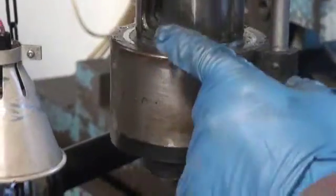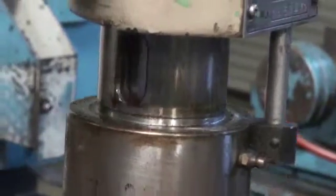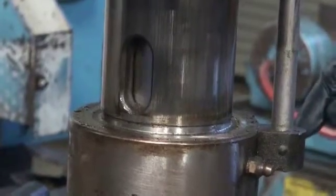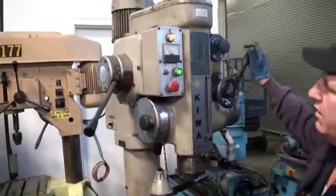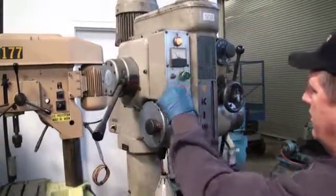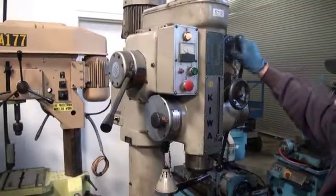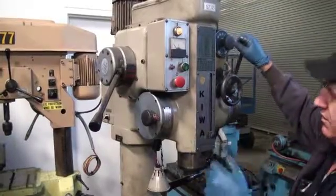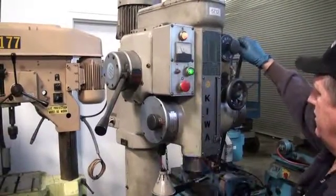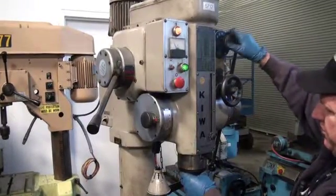If you want to get a look at it, you can come over here inside of it. Want to see it? That's your feed's down. Now, I'm not sure if this thing will feed while it's tapping — it shouldn't, actually. Yeah, it doesn't — it spins, but it doesn't feed.